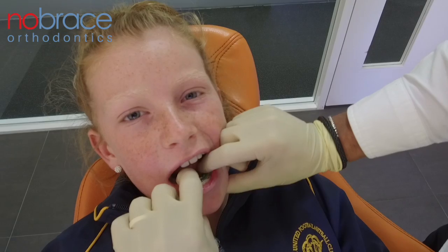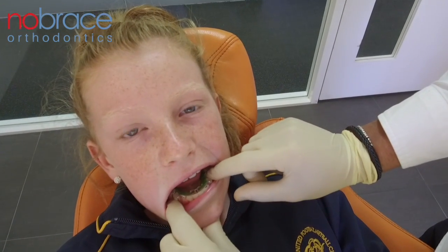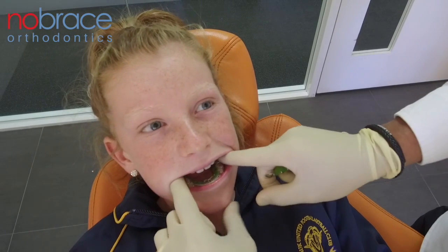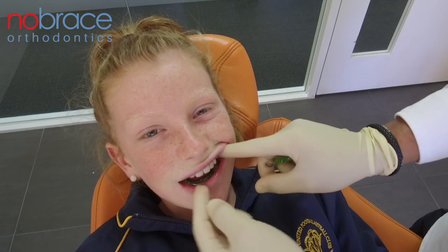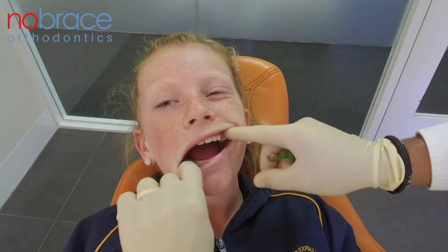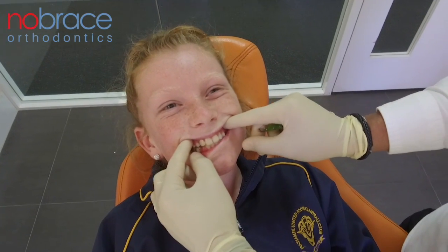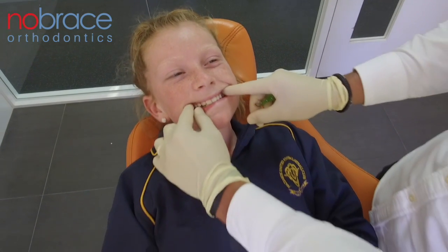This plate is sitting here protecting the space and allowing the permanent teeth to erupt where they would have otherwise been blocked out. On the upper, she now has a nice broad upper arch and a really nice bite. We're waiting for the rest of her permanent teeth to come through.